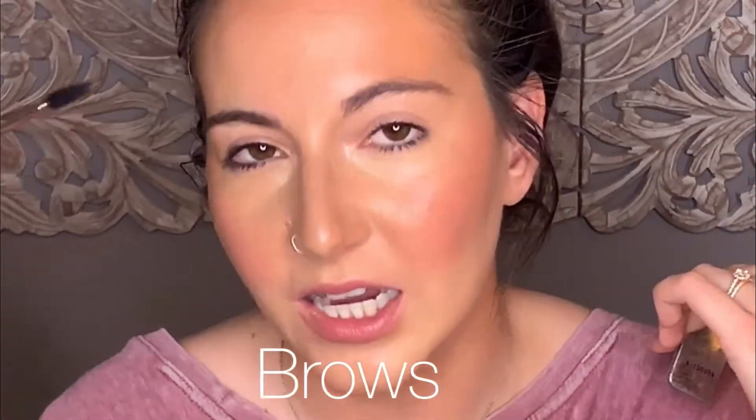This video is all about eyebrows. I never knew how important eyebrows were until you see somebody with no eyebrows — you realize they're pretty important. These are my natural brows, I don't have any product in them right now, but I do feel like I have these bare spots and I just like them looking a little thicker.